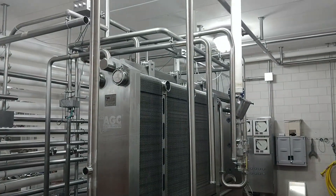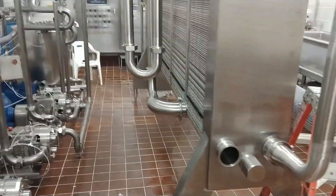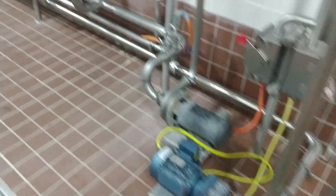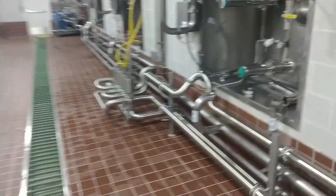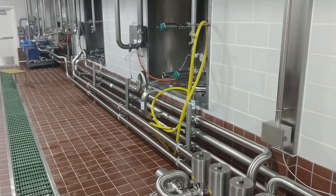Quick bit of footage at the job site. Got all these pipes to do. Put in all these valves, all new piping here. Oh, that was a good trip.